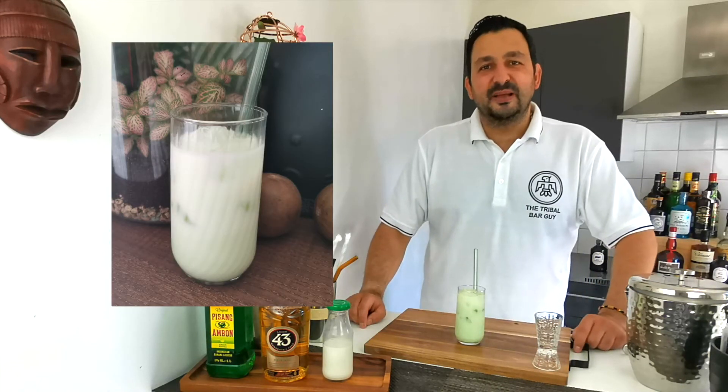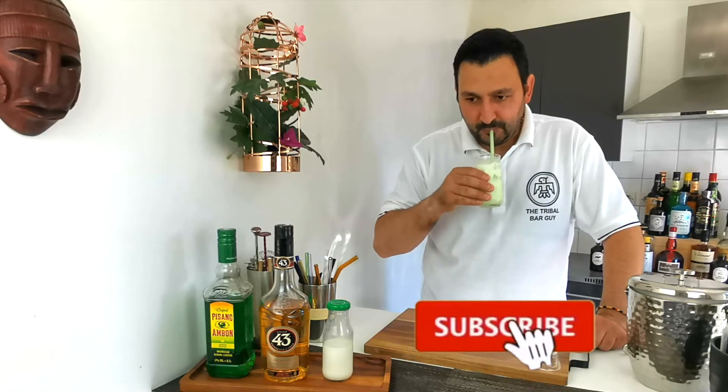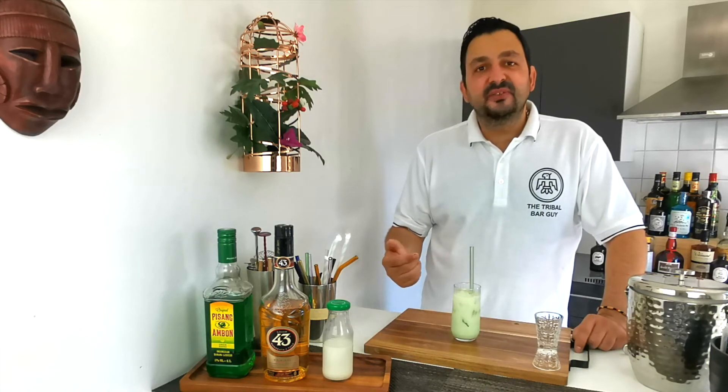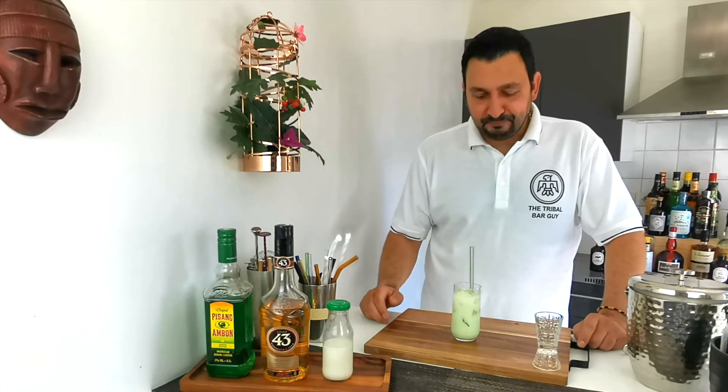And that is how we make the Summer Princess. Let's give it a taste. It's quite nice, it's quite fruity. The main flavor I catch is from the banana liqueur, and it reminds me a lot of the flavored milk that you can buy.